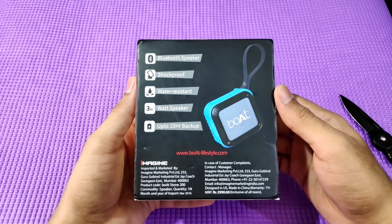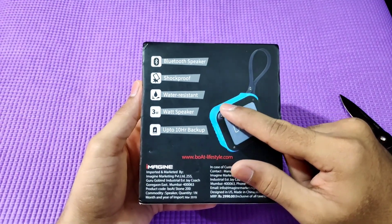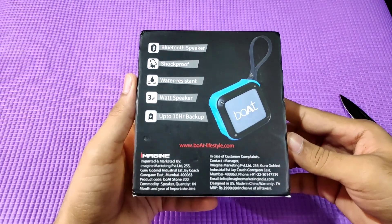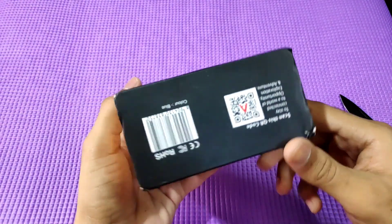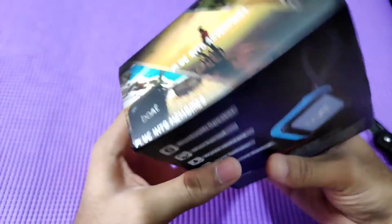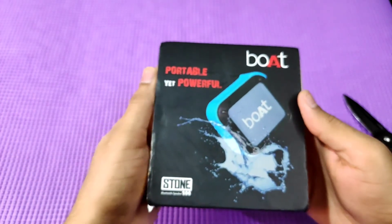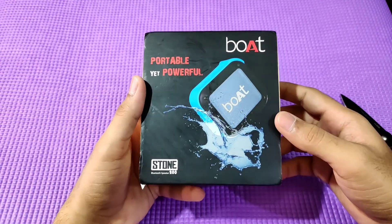The model is the same — no changes. The design is the same; it's the same model with Boat branding. The box says 'portable and yet powerful' on the front side, with slogans like 'plug into adventures,' 'plug into memories,' and 'plug into nirvana.' This is the Boat Stone 200.